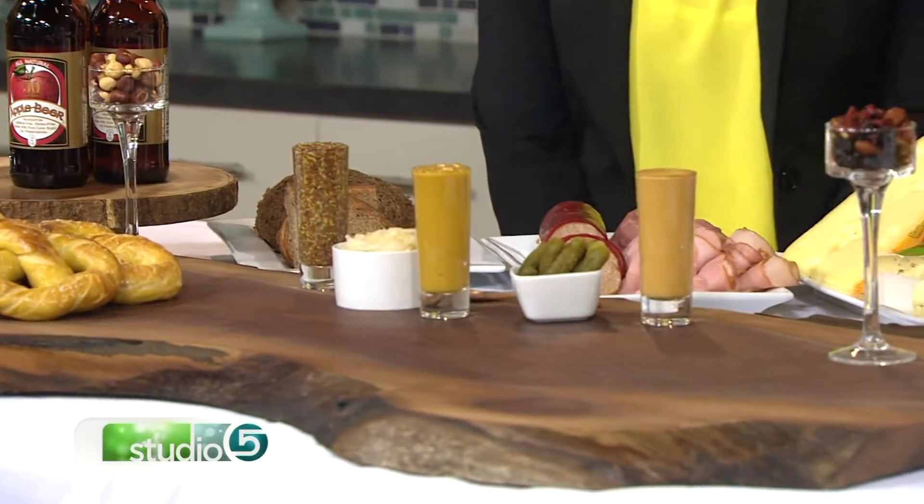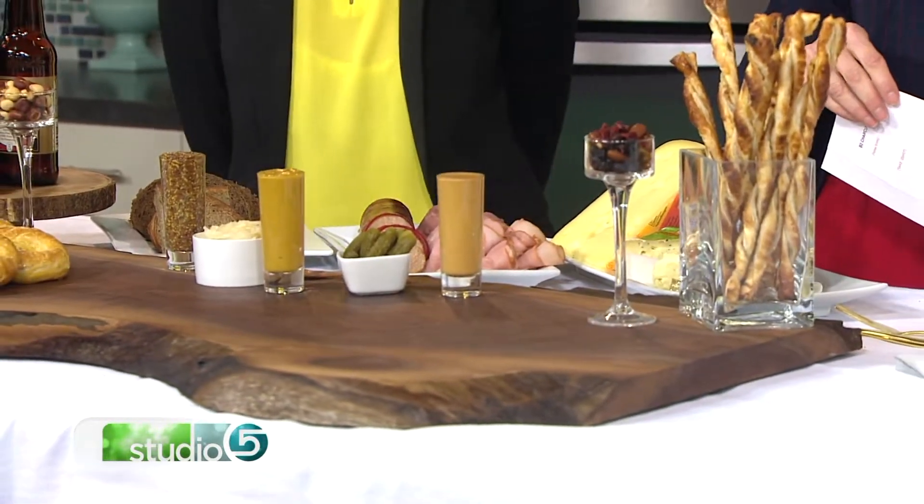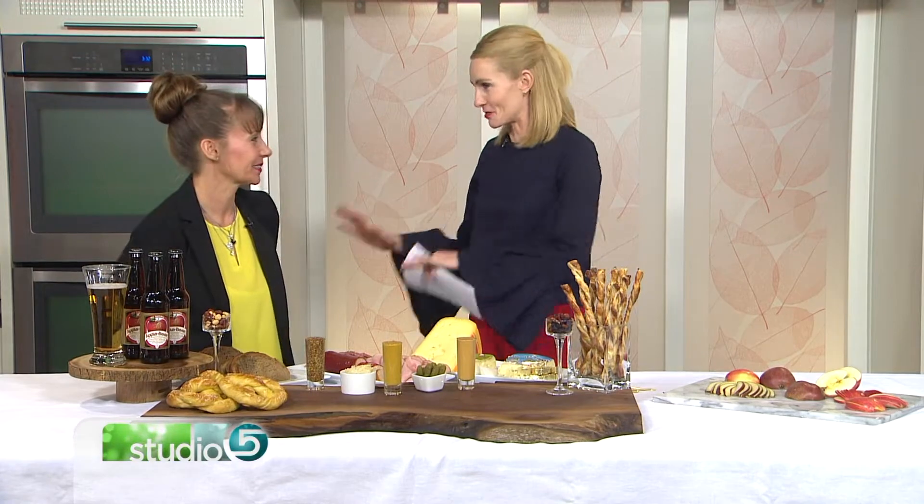It's an edible centerpiece your guests will fawn over — fancy finger foods that double as decor, and in a totally doable way. Amy Richardson with Great Taste Buds is the mastermind behind this charcuterie board. So first things first, what is a charcuterie and am I saying it right? Let's talk about it.